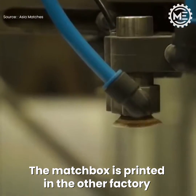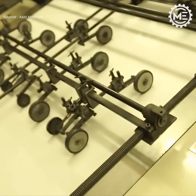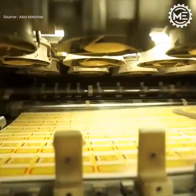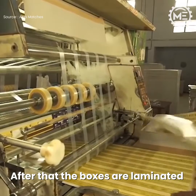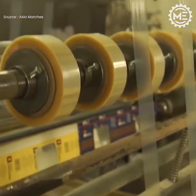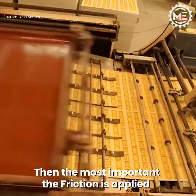The matchbox is printed in the other factory. After that the boxes are laminated. Then, most importantly, the friction is applied.